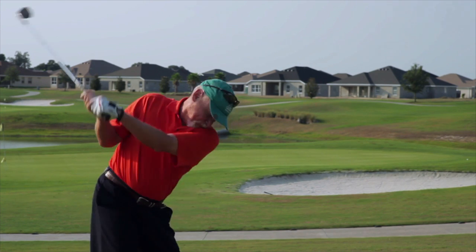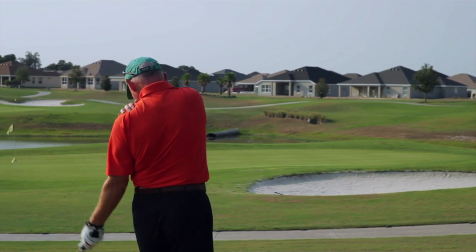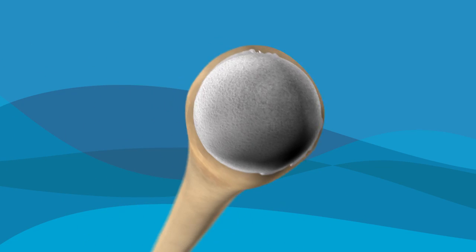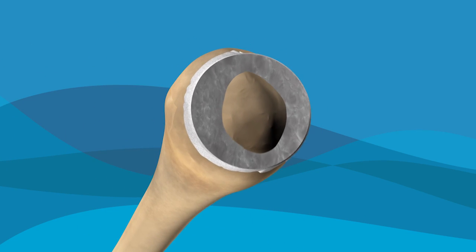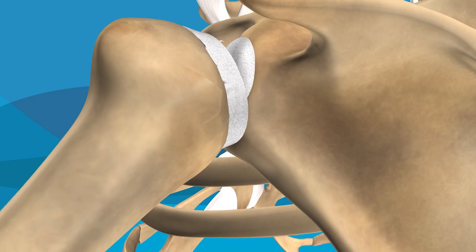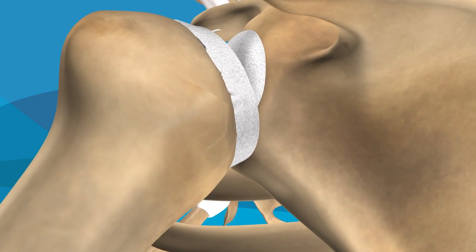Bone and cartilage damage in your shoulder can become debilitating and painful, but relief is easier than you think. Osteoarthritis causes the bone and cartilage in your shoulder to wear down over time, which can result in pain, restrict your motion, and keep you from performing certain activities such as lifting.